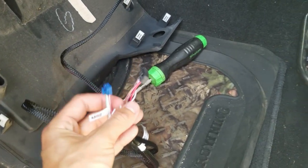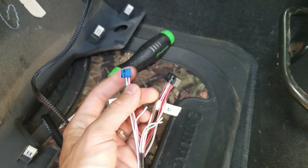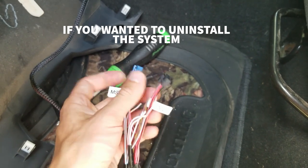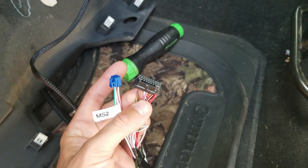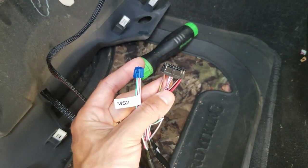Then we're going to plug this into the control module. The instructions say to plug the black connector in first, then the blue connector. And when you're uninstalling it, disconnect the blue connector first, then the black connector. I'm not entirely sure how important that is, but I'm going to follow the instructions just so I don't potentially screw anything up.